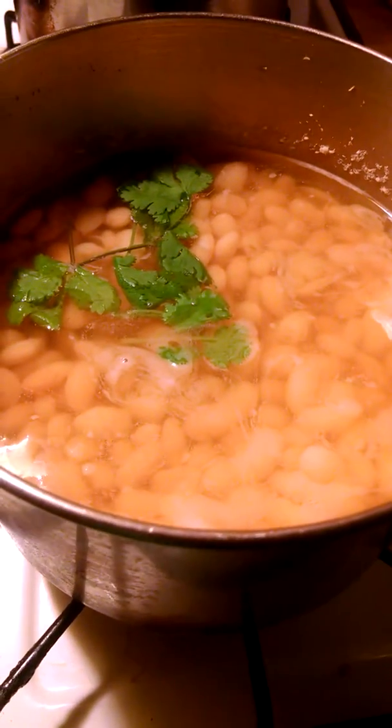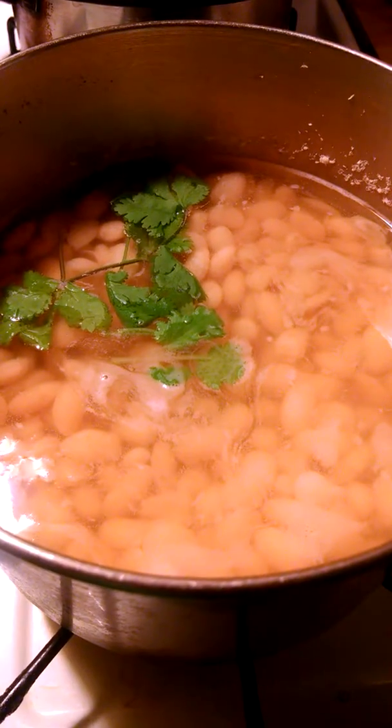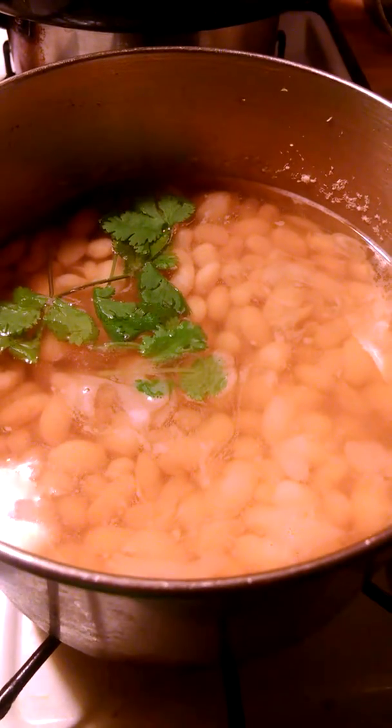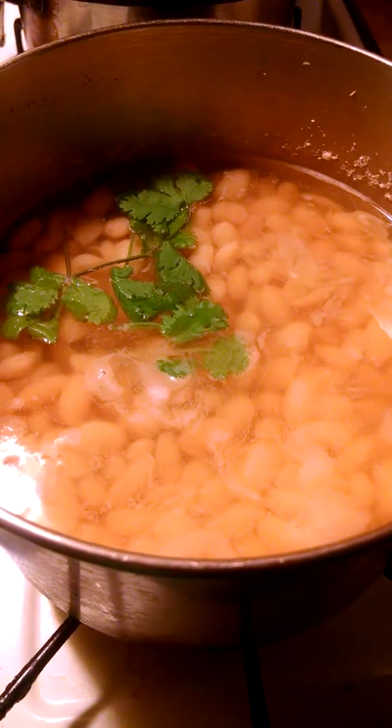Hey world, I'm cooking beans and beans are very nutritious for you. It's good for your health and diabetics. Beans will lower your sugar.